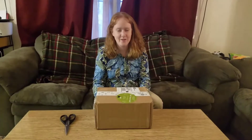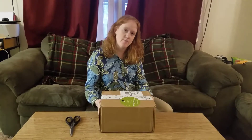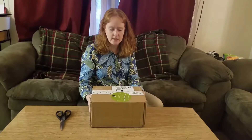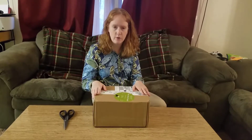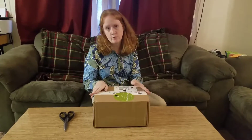Hi everyone! I'm here for an exciting unboxing today. This is a package from Houseparty, which basically is a program where you can do product reviews and they'll send you free products.